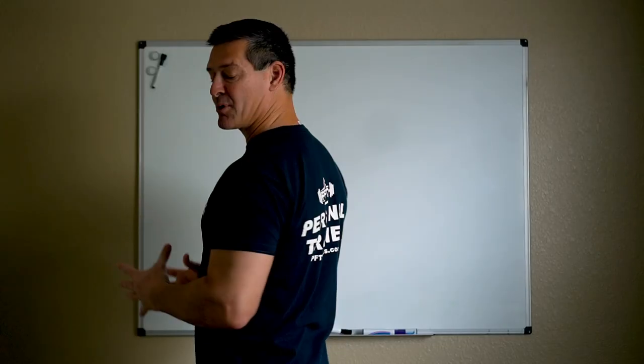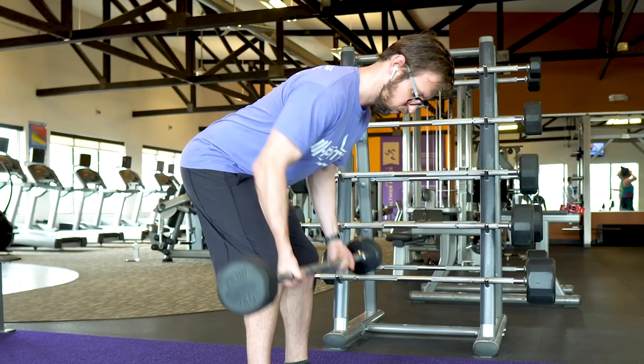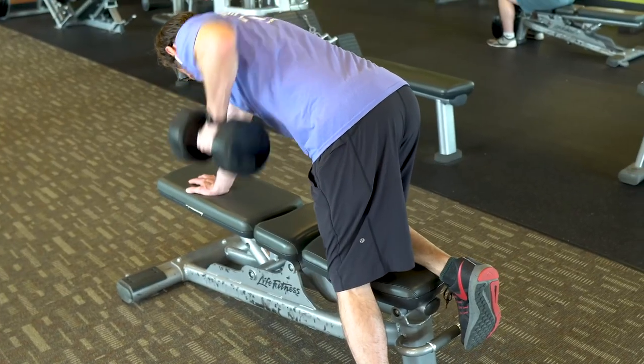That's going to work your latissimus dorsi and your teres major. If you don't have access to a seated row machine, good alternatives would be the barbell row or the single arm dumbbell row.